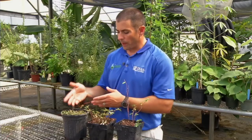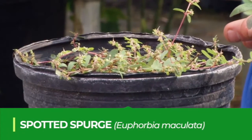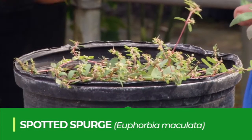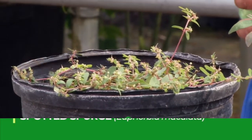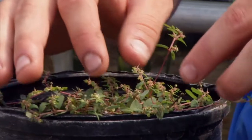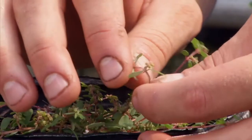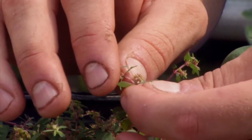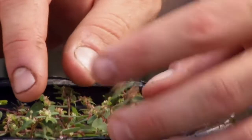First, spotted spurge. Spotted spurge is a low-growing or prostrate-type spurge — it grows low and flat along the ground. It'll have reddish stems and opposite leaves. All spurges will have opposite leaves, meaning the leaves are coming out on opposite sides of the stem.